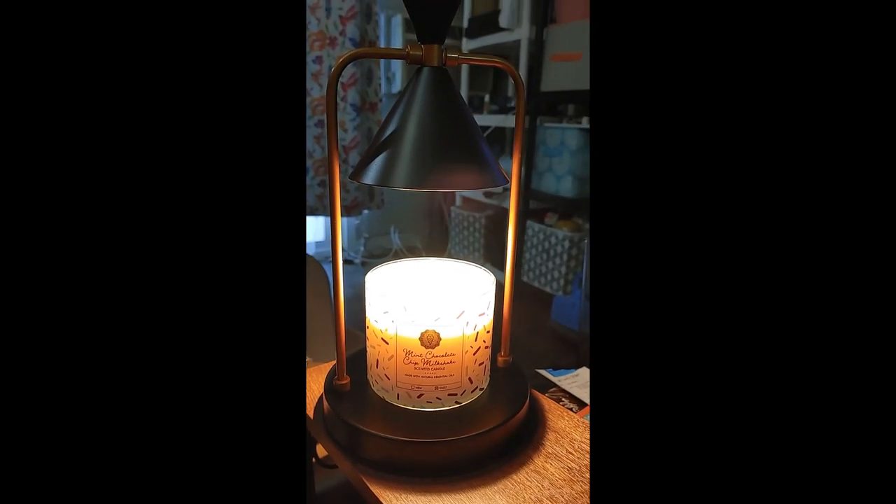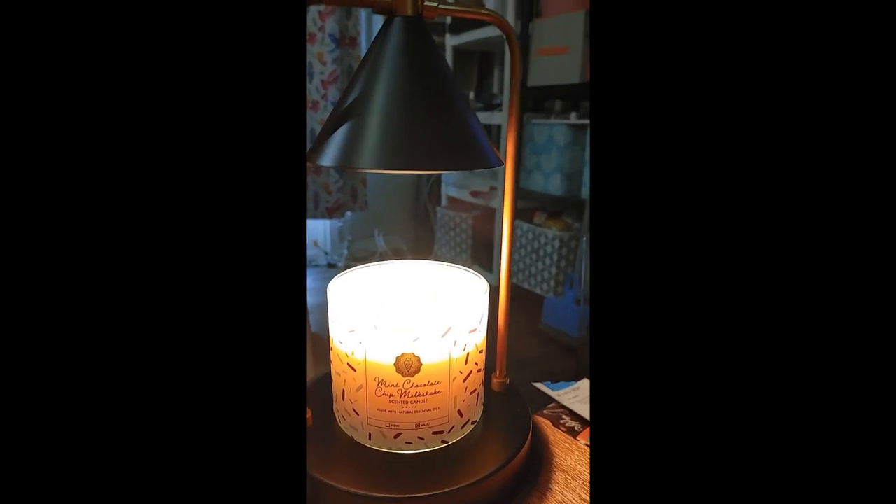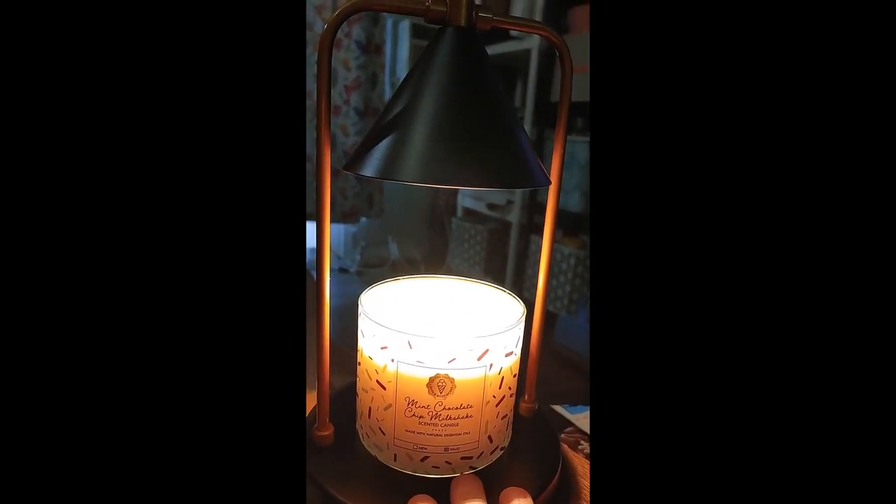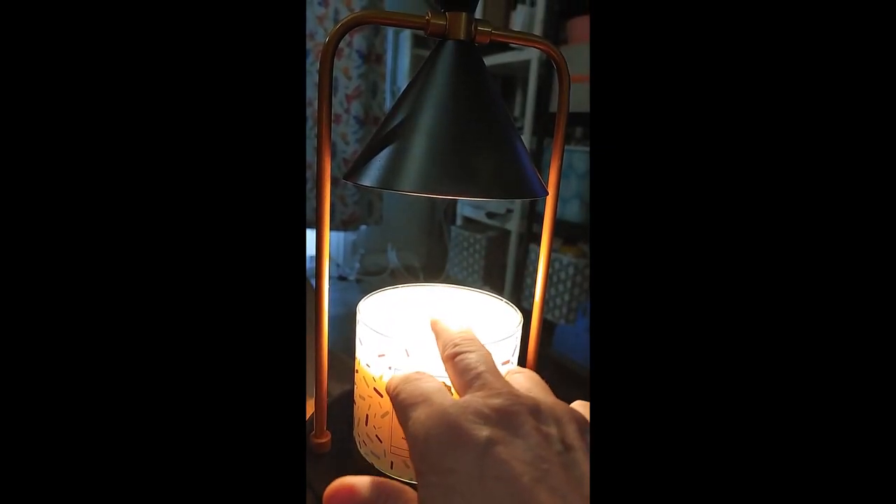Now let me put my hand under there. Oh yeah, that's going to probably warm it up enough to melt the candle. And yeah, this is $22. You probably could put something under a smaller candle to raise it, but I wouldn't want to raise it higher than something like this.